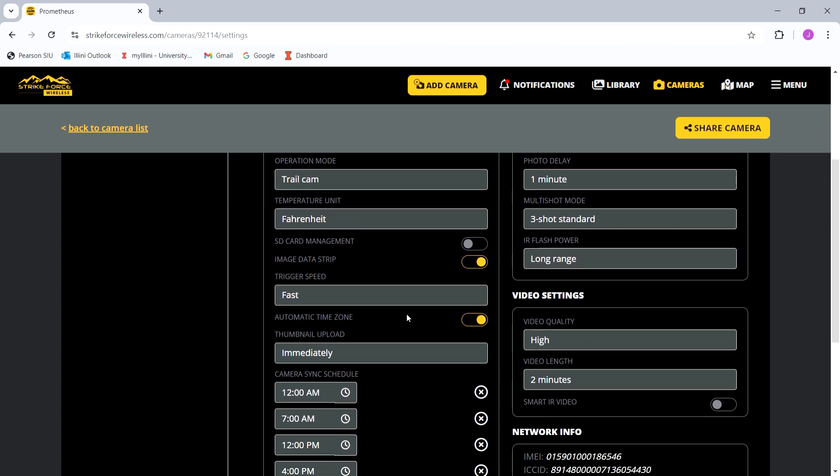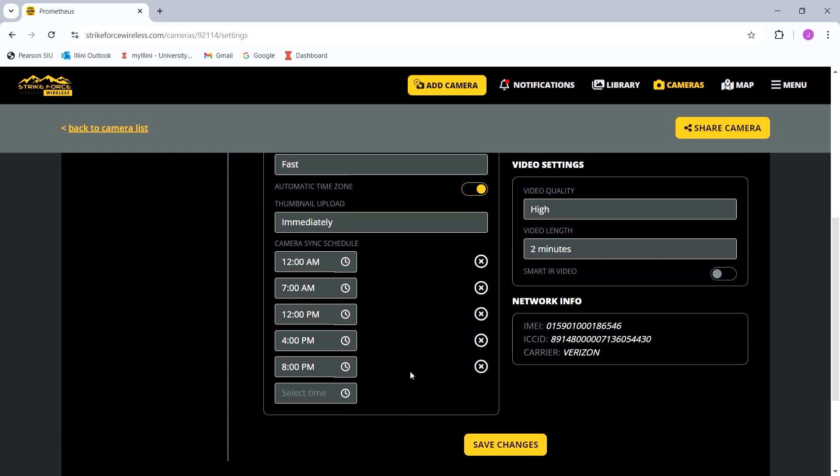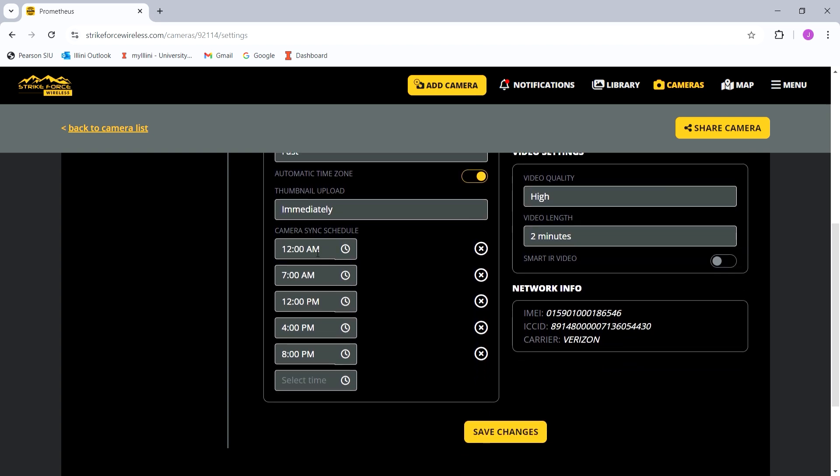You can set your trigger speed. The camera sync schedule is also important — when your camera takes a photo of a deer, it's not going to immediately send you the image. You have to set a sync schedule for it to communicate with your phone. Mine is set at midnight, 7am, 12pm, 4pm, and 8pm. At these times, the camera turns on and sends all the photos it hasn't sent yet to my phone.